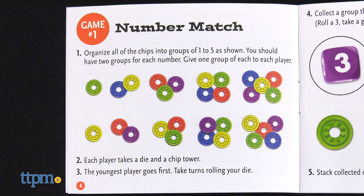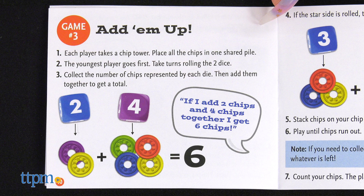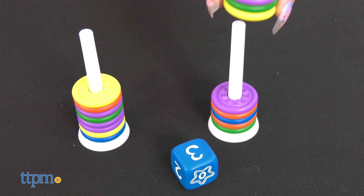With three different games included, it's ideal for endless hours of home learning. This set is great for kids ages 3 and up. What do you think of this fun way to learn some math? Let me know in the comments below.